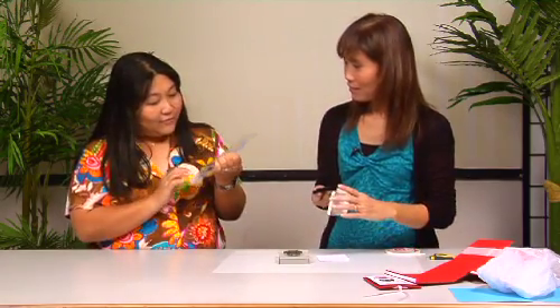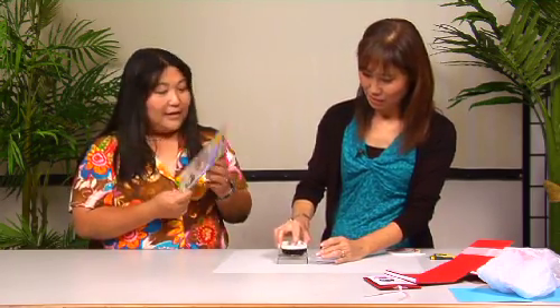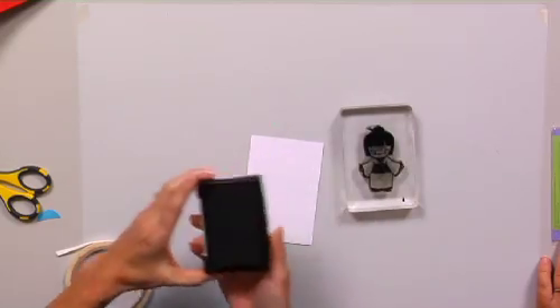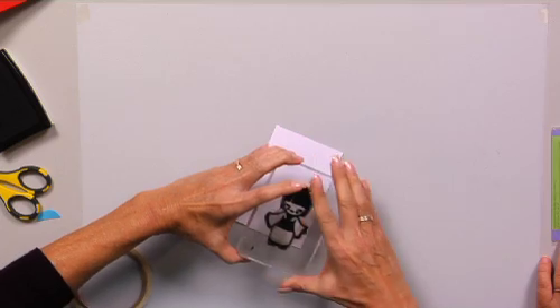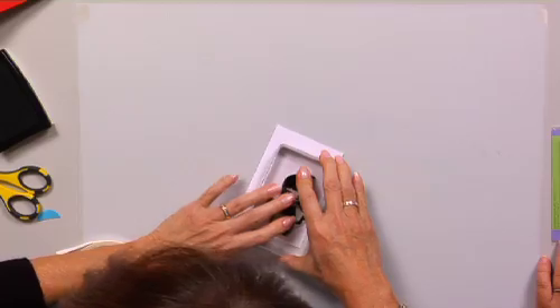We're going to be using the Good Fortune stamp set today. I love this stamp set — it's so cute because it has the maneki-neko. It has the fans and the lanterns, and she looks so happy. You want to ink it up, and actually I'm going to be doing paper piecing with this. So if it doesn't come out really great — you know, some of us make mistakes.